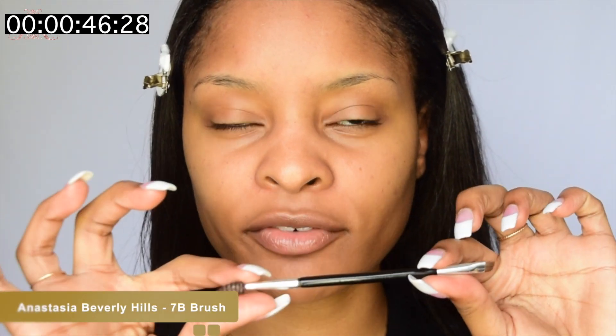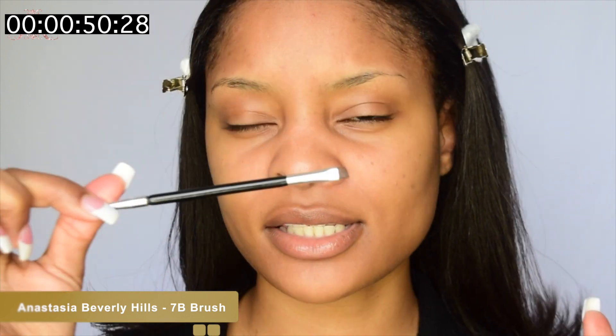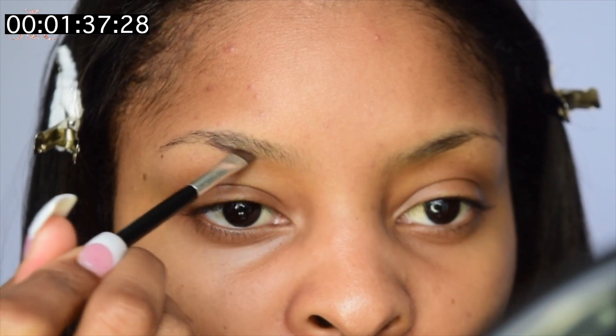For my brows, I'm going to take my Anastasia Beverly Hills 7B brush and their pomade in Chocolate — I'm almost at the bottom of this pan. I like to take a little bit of the pomade and put it on the lid of the pan, then wipe off both sides of the brush so all the product is on the tip. I'm going to zoom in so you guys can see. I need an autofocus lens — that wouldn't be an issue then.